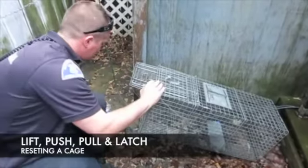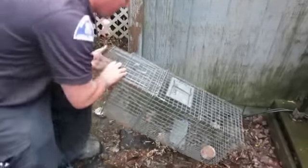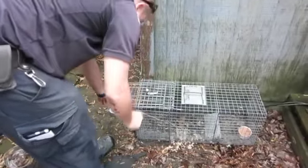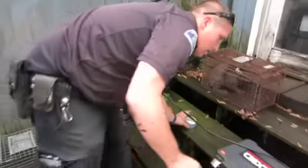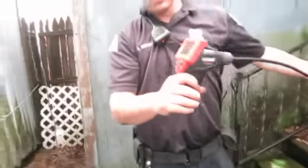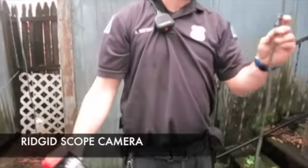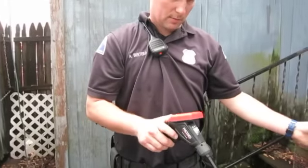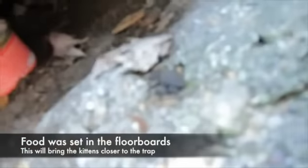We're just going to go out and reset the cage. I'm going to take the old stuff out, put the new stuff in. This is the thing I got — it's a camera mounted, and it seemed to work out pretty well.